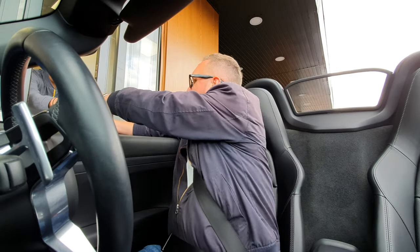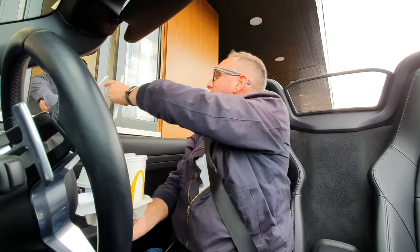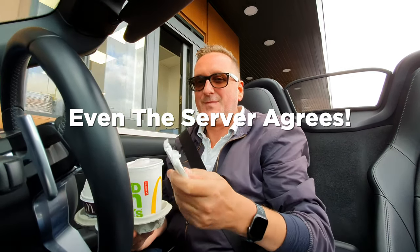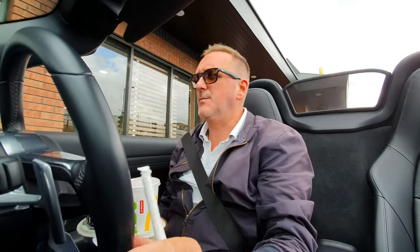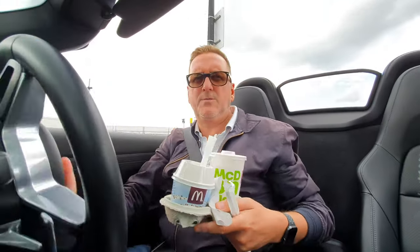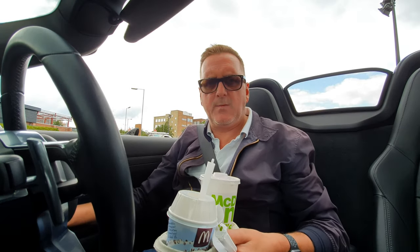Could I have another paper straw please? Because they seem to collapse — they're terrible, aren't they? Cheers, thank you. So we've got two paper straws that, by the way, are not recyclable.